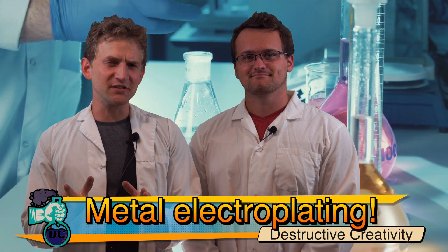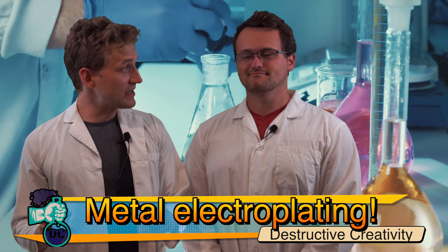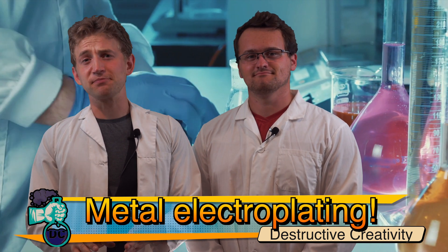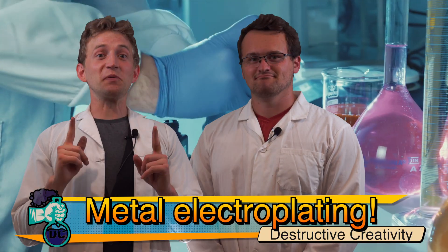Today we are plating metals onto other metals. We're going to be plating some copper onto stainless steel, and then we're going to be electroplating zinc onto some carbon rods. Super cool!